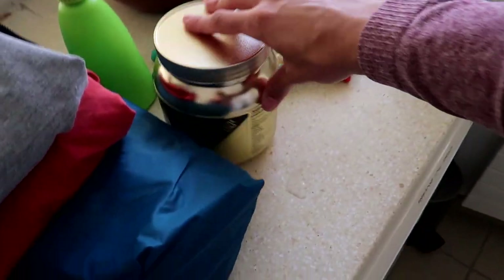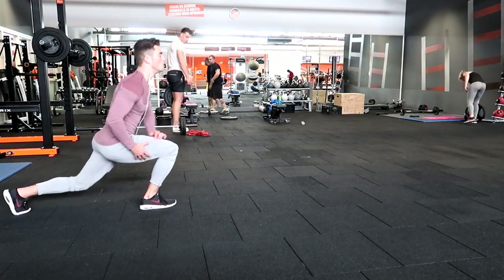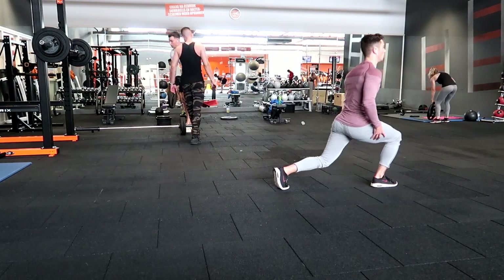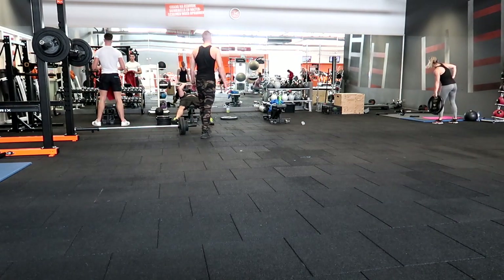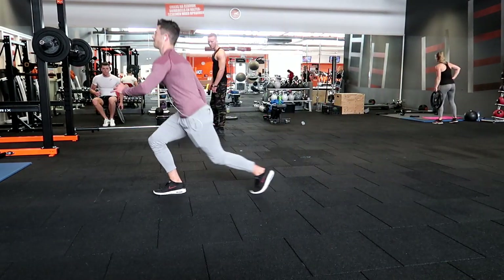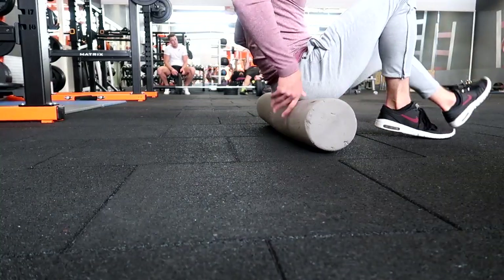Hello, welcome to the commentary part of this video. Today we're gonna go over the one rep max attempt that I did today on squats. First glimpse is me warming up doing some walking lunges, making sure my body is warm and not tight.